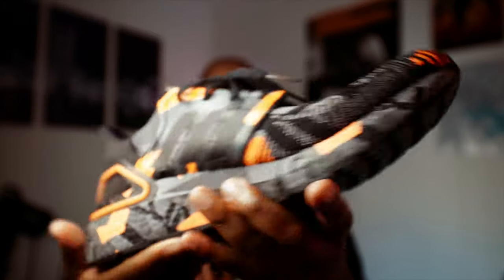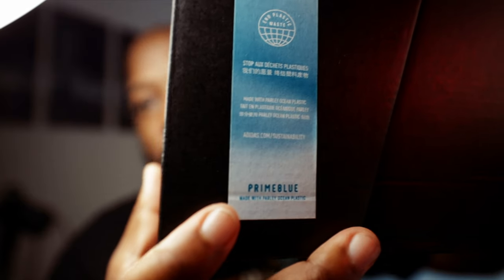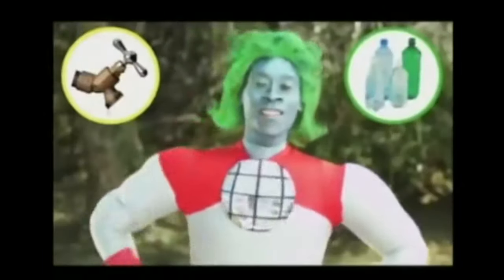Your boy cares about the earth. I'm not saying I'm a hero or anything, but these shoes are made with what they call Parley ocean plastic. So I'm environmentally conscious — your boy cares about the planet. Recycle those plastics!